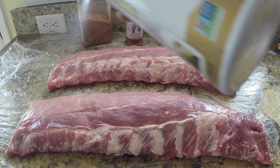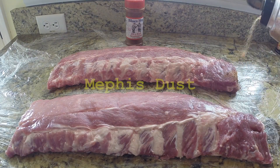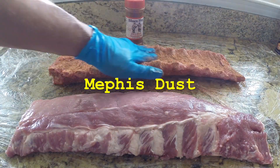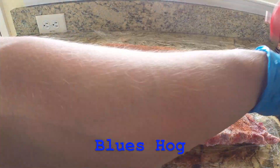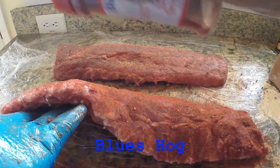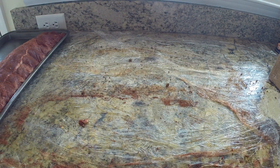Today I'm cooking three racks of loin back or baby back ribs. The rack in the back has been dry brined and seasoned with Memphis Dust rub, just like in episodes 4, 5, and 6. The other two have not been dry brined because I'm applying Blues Hog rub to them. Blues Hog, like most store-bought rubs, contains salt, and dry brining plus adding a salty rub will make your meat too salty and unpleasant to eat.